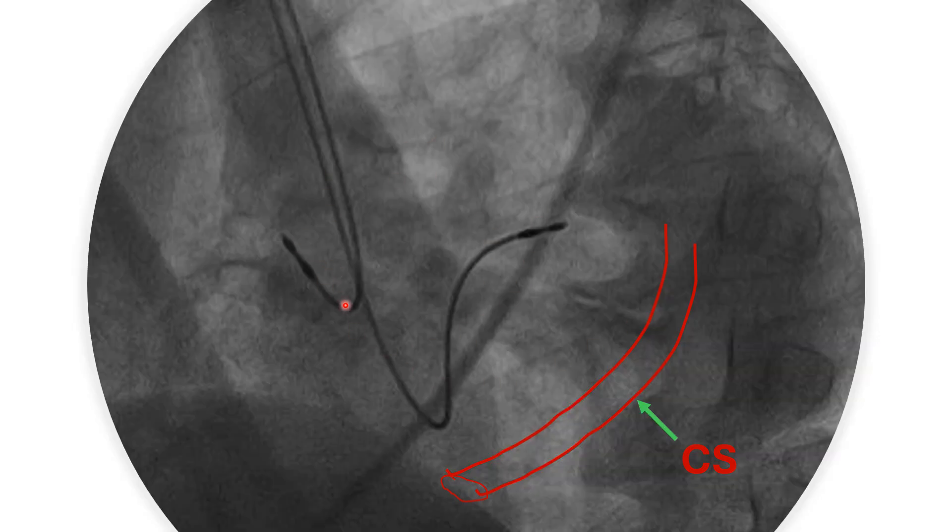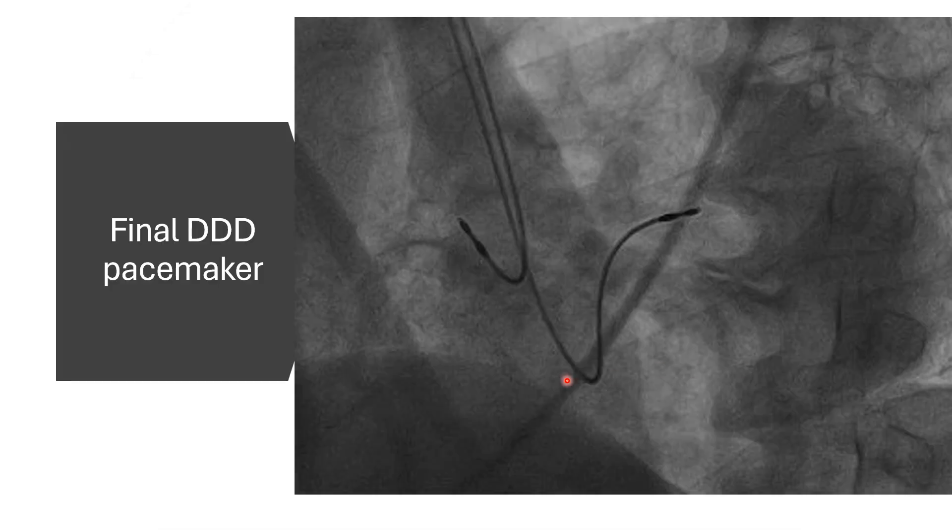After implantation, this is what it looks like. During implantation, you should avoid entering into the coronary sinus, which also has a similar direction in this oblique view. This is the final result of a dual-chamber pacemaker with the RA lead and an RV lead facing posteriorly.